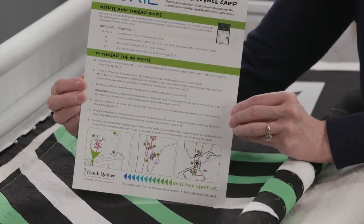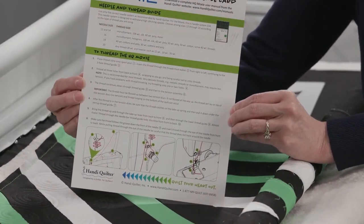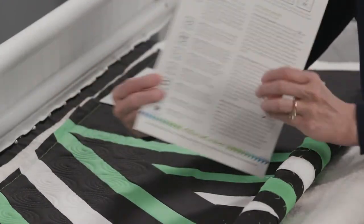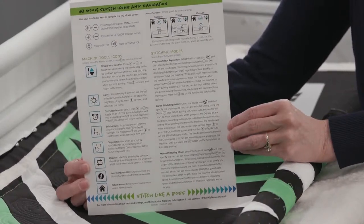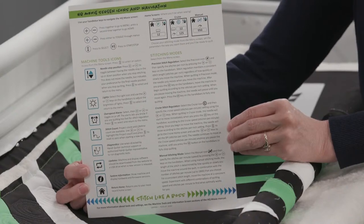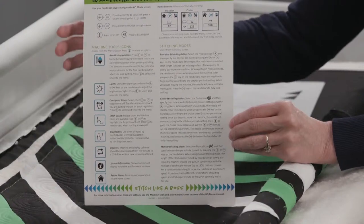The quick reference card also has nice threading diagrams that walk you through how to properly thread the machine — very important! If you don't get the machine threaded, you're not going to get a lot of quilting done. On the back side is the chart that walks you through how to use all the functions on the Moxie with the handlebars. The Moxie does not have a touch screen; it has a display screen and you use the handlebar buttons to toggle through and change the different functions.